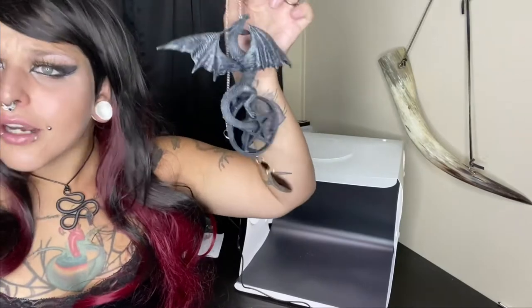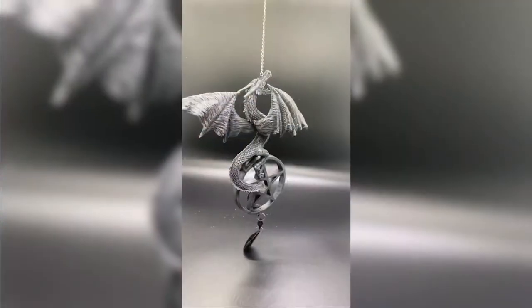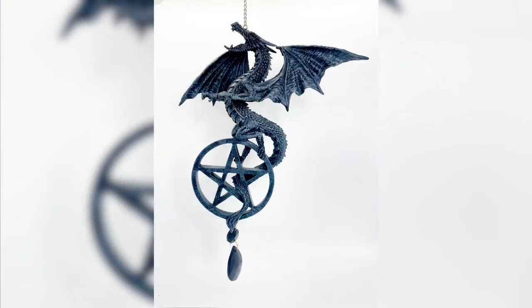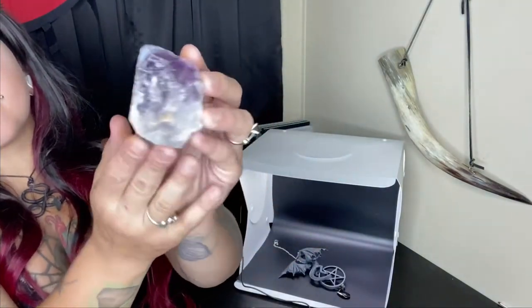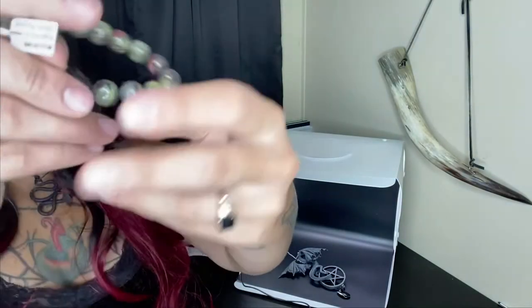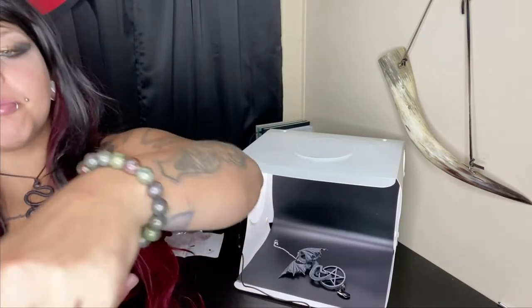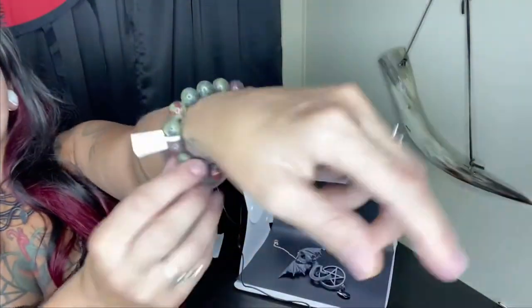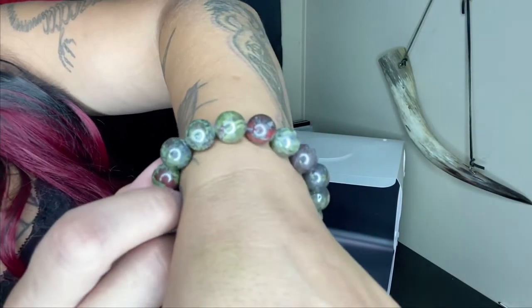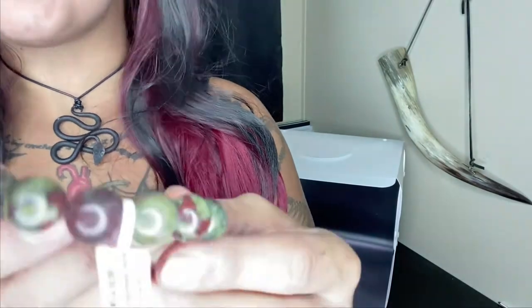I'm trying really hard not to keep this, but I need this — I'm probably going to keep one. Let's see how that photographs. This is a piece of amethyst, which we are going to carry — we're carrying some stones. This is a dragon's blood bracelet. Dragon's blood is a type of jasper. The stones are 12 millimeter, so they're pretty big. I think that's so pretty. We're going to carry everything dragon's blood — dragon's blood beauty.